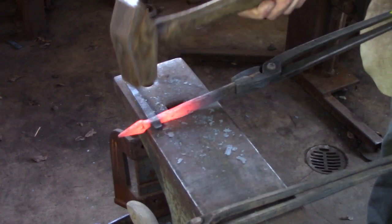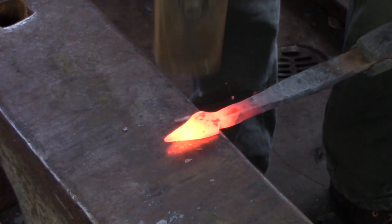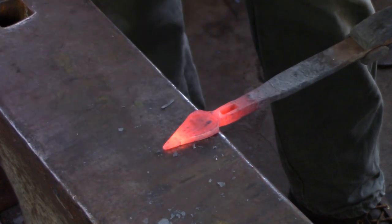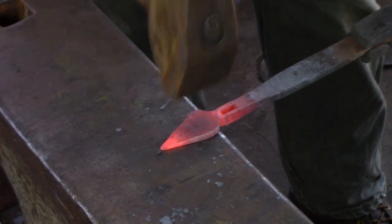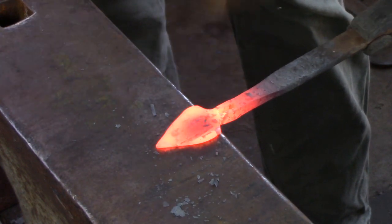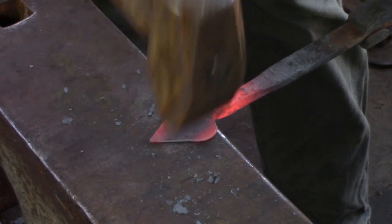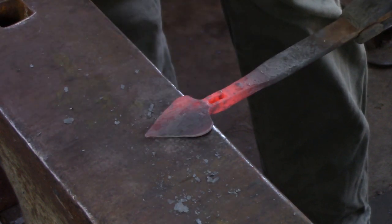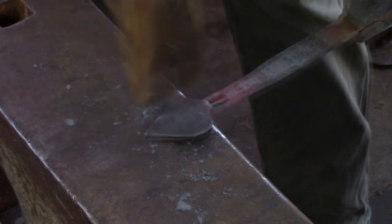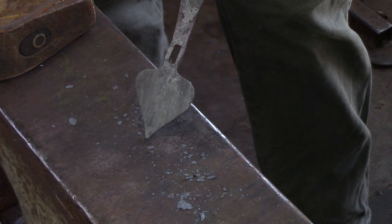Once you have got the mortise where you like it, it is time to turn your attention to spreading the leaf or the spear. Re-establish the shoulder and then, using the cross peen, split the material in two, work the material away from you first and then work it towards yourself. As you spread the leaf, try and keep your tong hand as quiet as possible. If you move your tong hand around a lot you are going to get distortion within the mortise. No problem — run your drift back through and straighten it all out again.